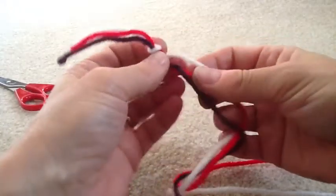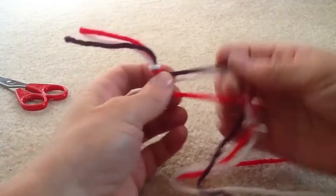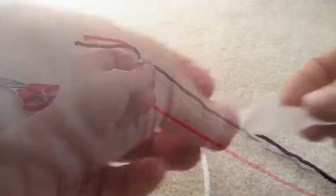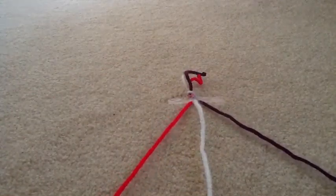This is a pretzel knot. Pull until it tightens. Now your three pieces of material, or in this case yarn, are all together tied with one knot. Now take a piece of tape and tape that knot to your table, because you don't want this moving.